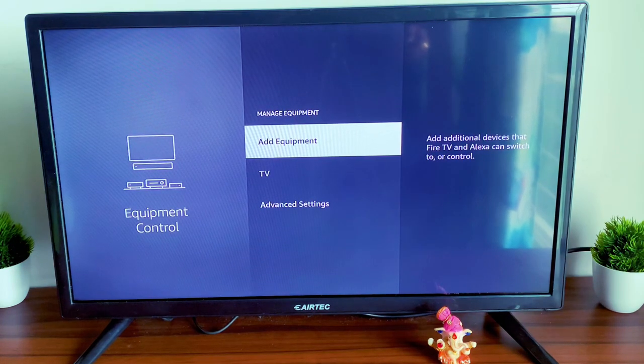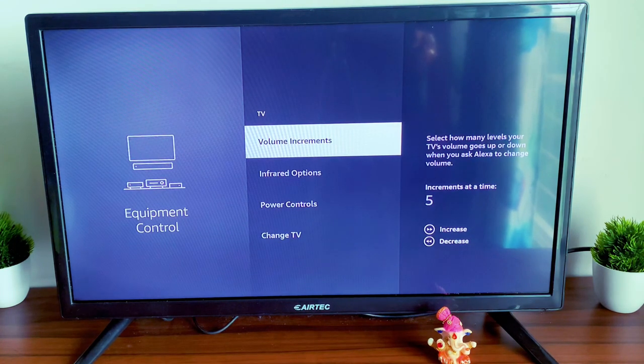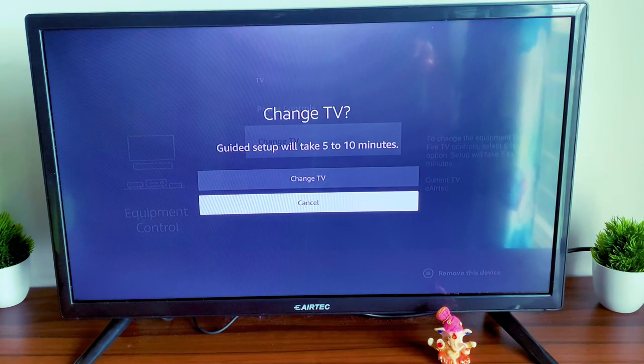Once you click on Manage Equipment, there are options: Add Equipment, TV, and Advanced Settings. Click on TV. It will show: Volume Increase, Volume Increments, Infrared Options, Power Control, and Change TV. Click on Change TV.